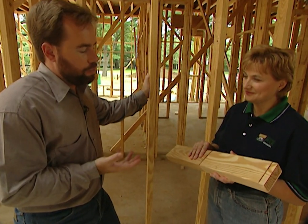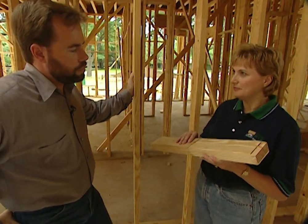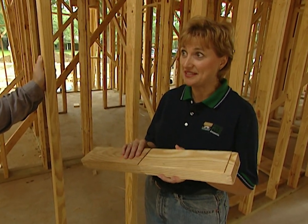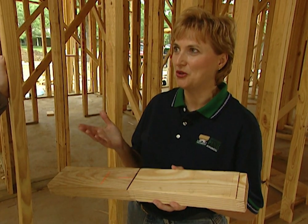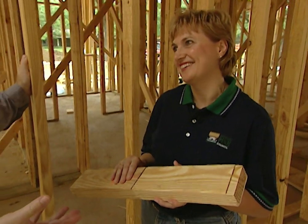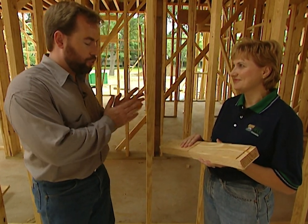Price-wise, finger-jointed studs may be a little more per piece than solid-sawn studs, but the installed cost can be the same or even less because of less waste and fewer pieces that warp or twist — resulting in a much better wall and fewer callbacks. So for basically the same money you can have a stronger, straighter wall that's also environmentally friendly. While we're in the framing stage, there are a few other important aspects you really need to see.